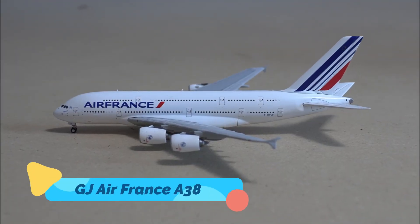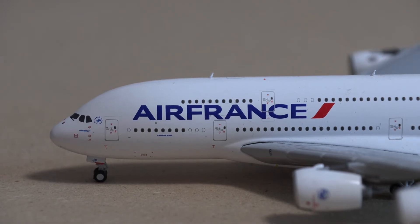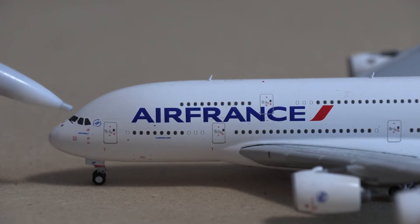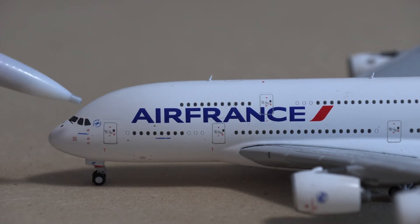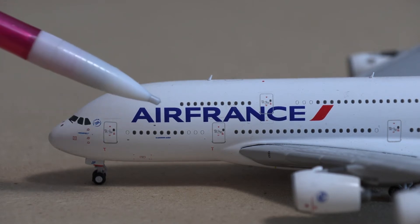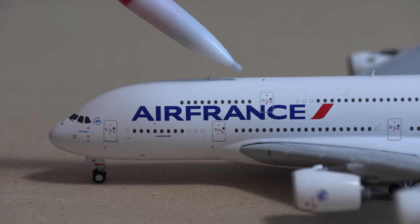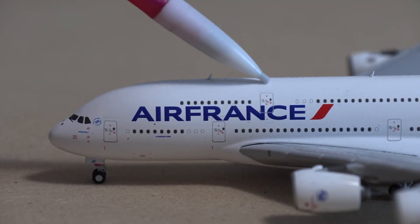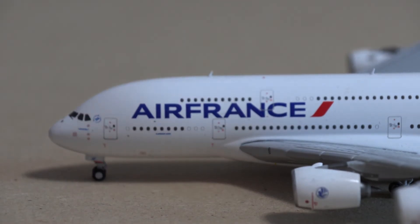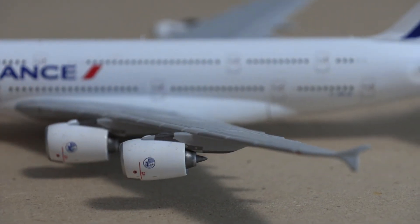The next aircraft we will be reviewing is the Air France Airbus A380 by Gemini Jets. I will do my best not to judge the detail harshly considering it is a Euro-white aircraft. We have the same nose cone, landing gear, and cockpit windows. Air France is a part of the Sky Team, which is the logo you'll see right here. Then you have your L1 boarding door with your Air France titles. There is an antenna and a cutout of a Wi-Fi box — not a physical Wi-Fi box, which is a little disappointing. Then you have two beacon lights, the Air France logo, and the upper deck. There is a little bit of extra detail on the engines that the other models don't have.